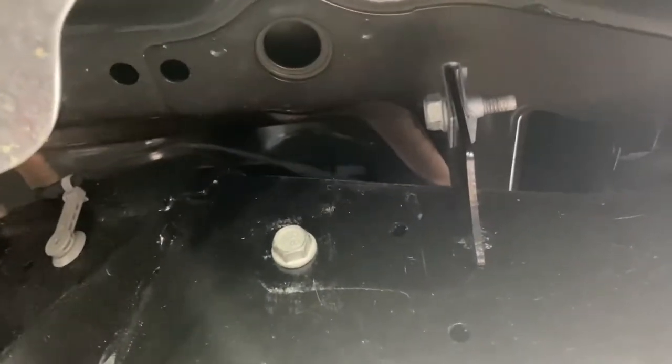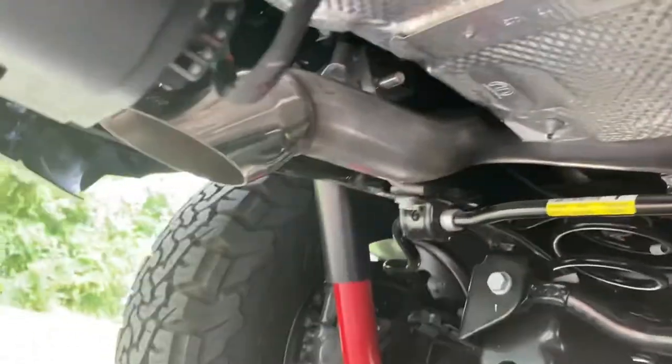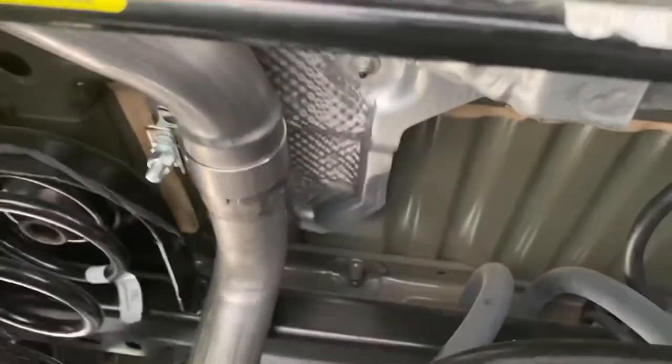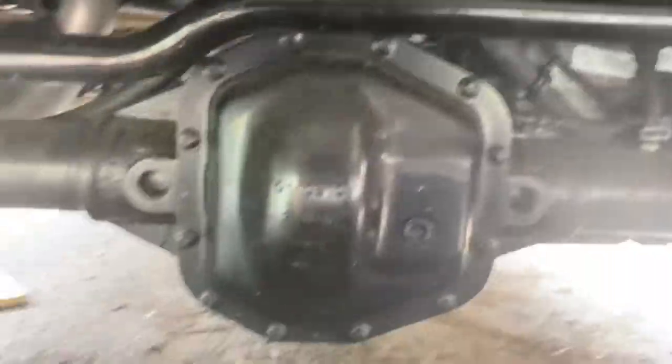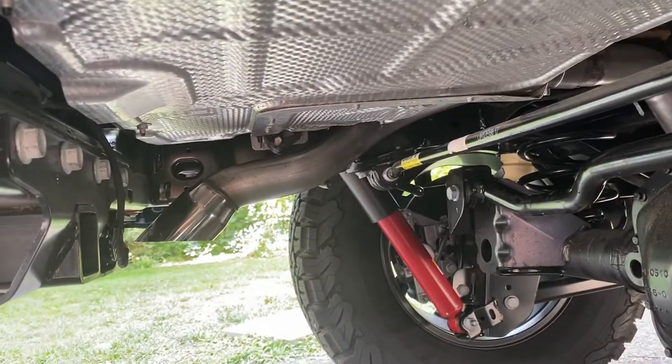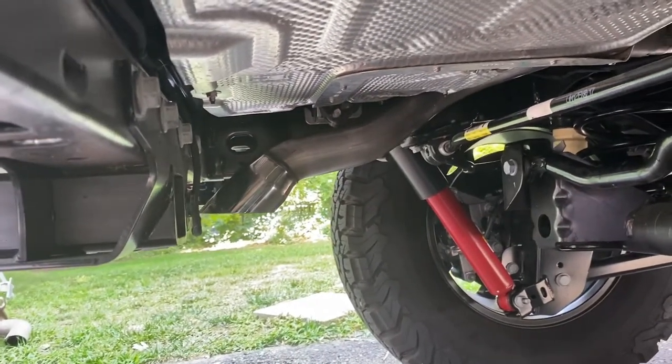I just put the two bolts for the exhaust hanger back in the frame so we wouldn't lose them, and this is what it looks like — tucked up nice and tight. You can see it's a simple installation with the stock exhaust bracket. If this is what you're going for and it sounds good, this is the way to go. Let's do a cold start.